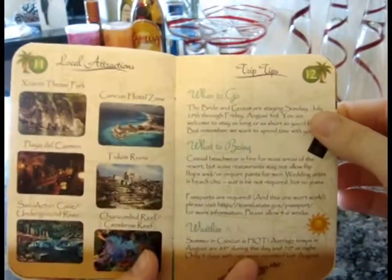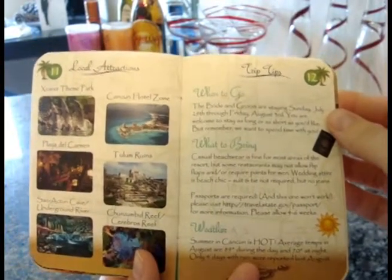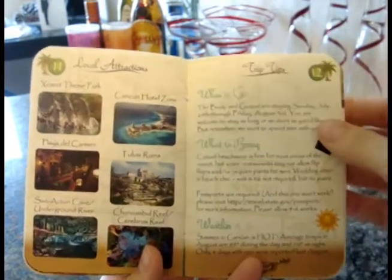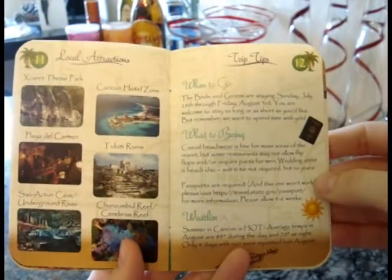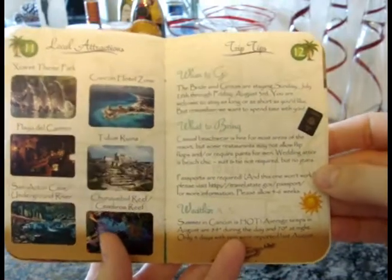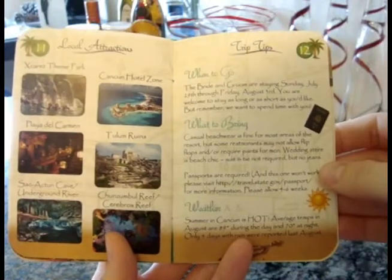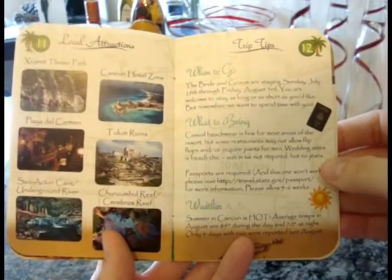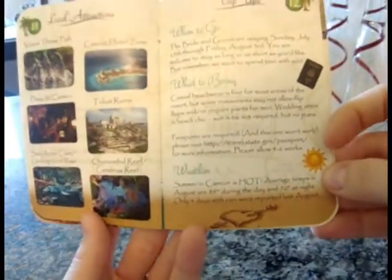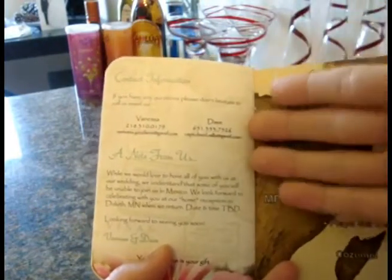The trip tips page lists the dates the bride and groom will be there, so guests know — though since it's their vacation, they can arrive early or stay longer. We also include a what-to-bring section with specific notes like no jeans to the wedding, resort attire requirements, and what the weather will be like — super hot.